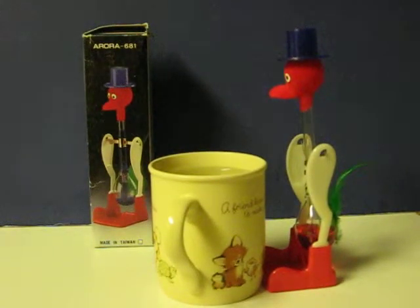This is a Drinking Happy Bird novelty toy that's going up for sale. I believe he is from the 70s or possibly even the late 60s. His box has no UPC on it and no website or 800 number, so that's an indication that it's not all that recent.